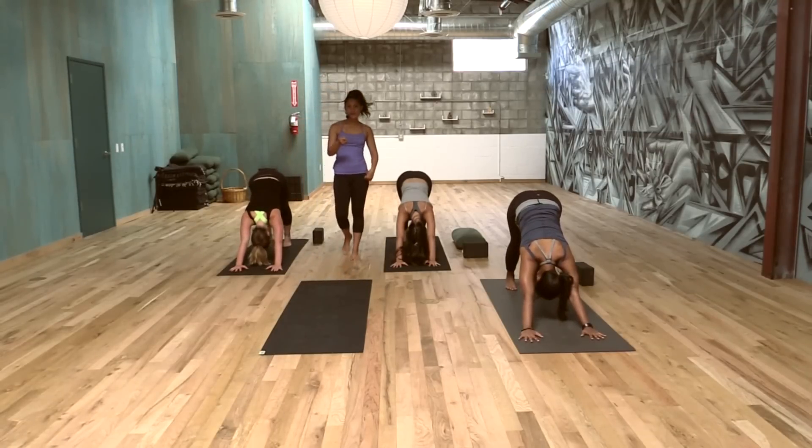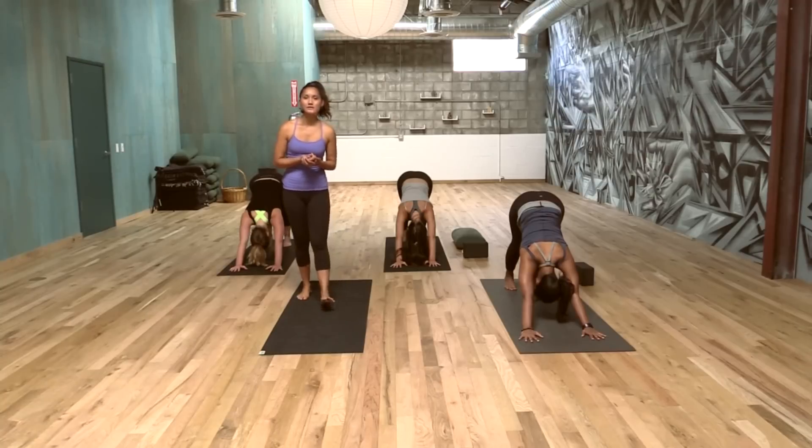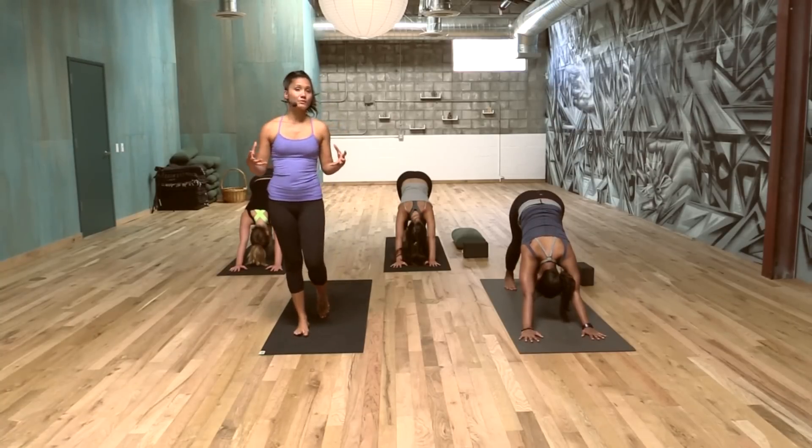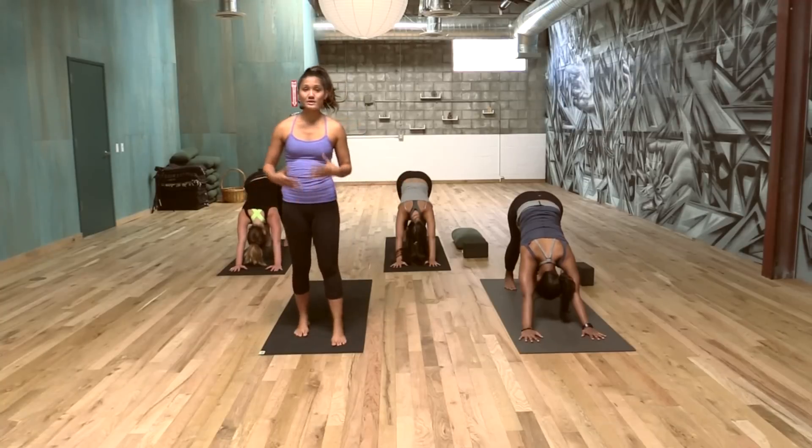If you're new to Surya Namaskar B, I'm glad you're watching this video. You can take your time — maybe if you're watching at home, take some time to watch that sequence. We're going to do it two more times because we're still warming up the body. Surya Namaskar is designed to really detoxify the blood and the muscles to get everything warmed up for the rest of the practice.